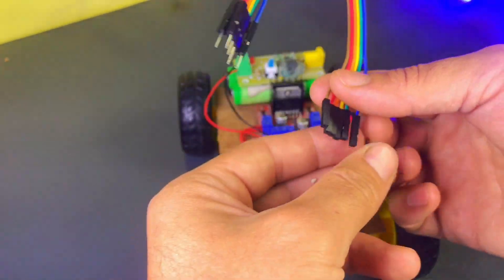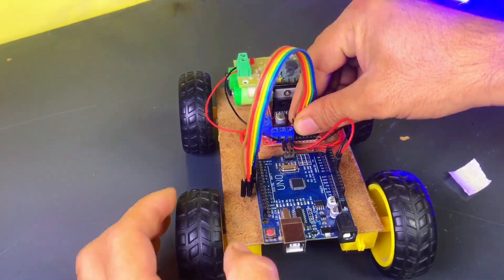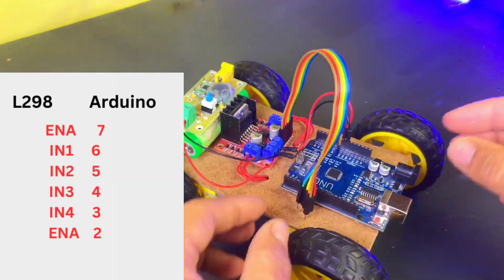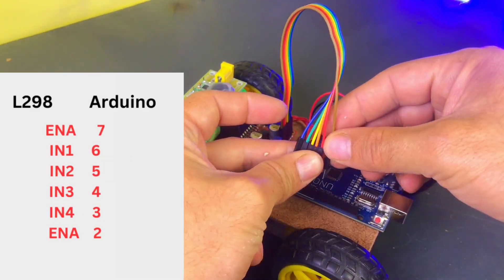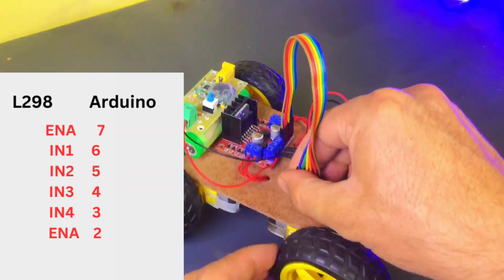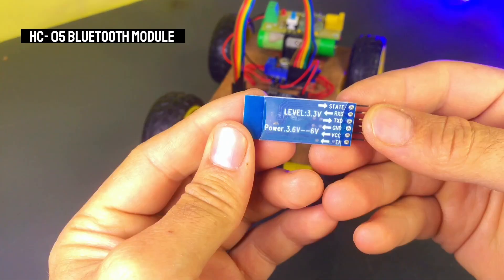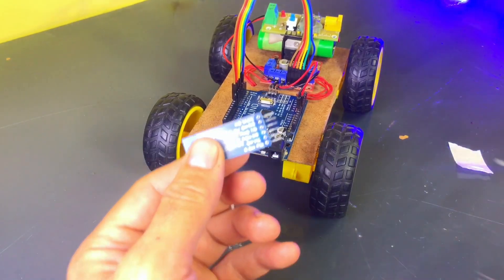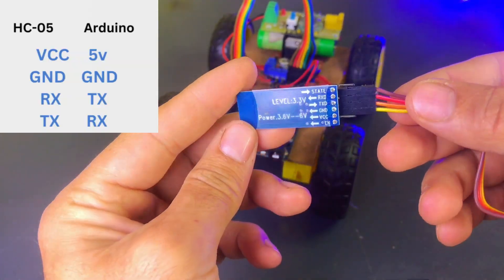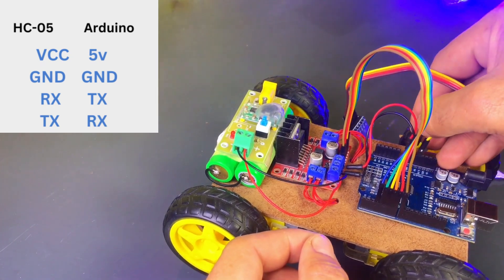After that, we will take some more jumper wires to connect the L298 motor driver to the Arduino. Connect the Bluetooth module's RX pin to Arduino's TX pin, and the HC-05 TX pin to Arduino's RX pin.